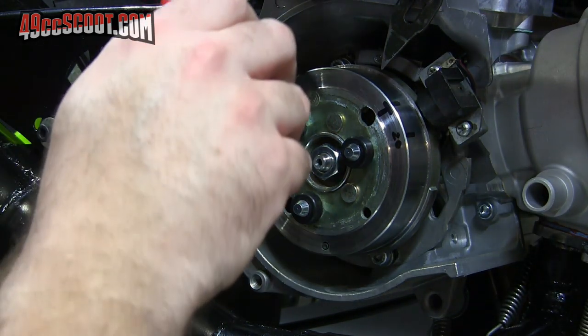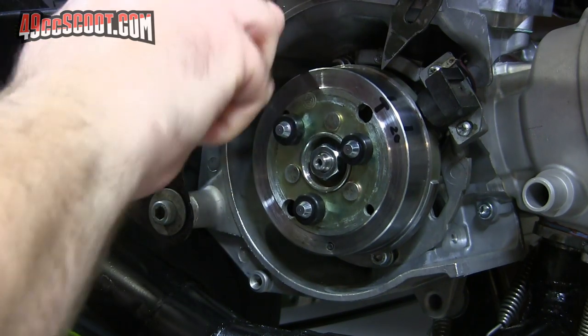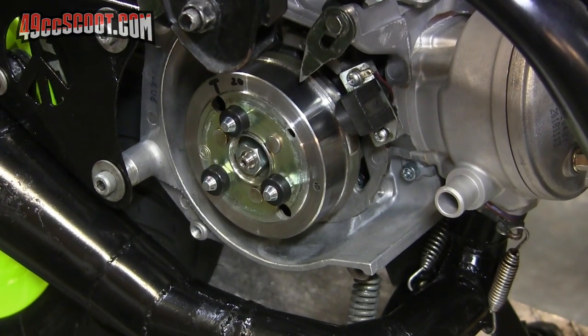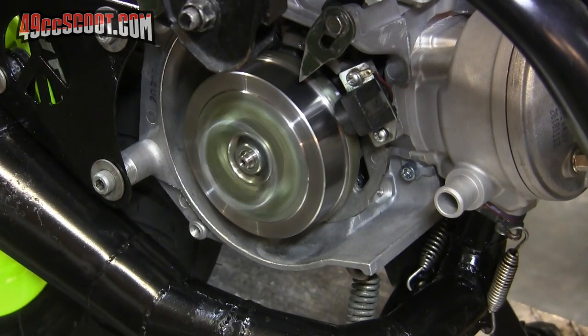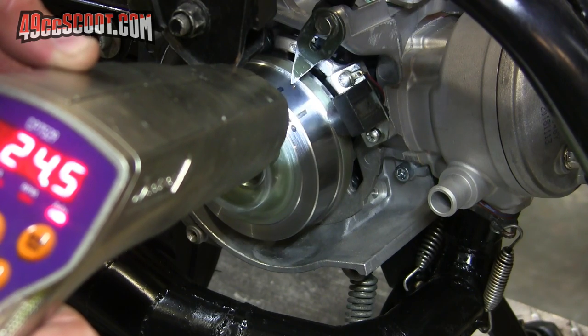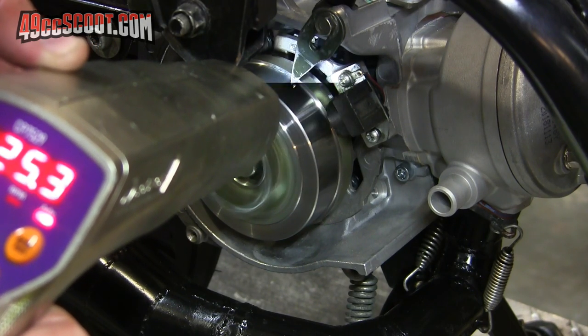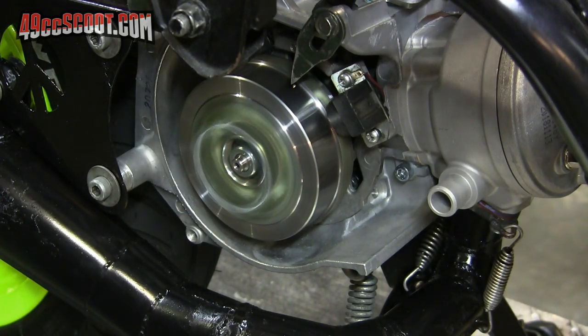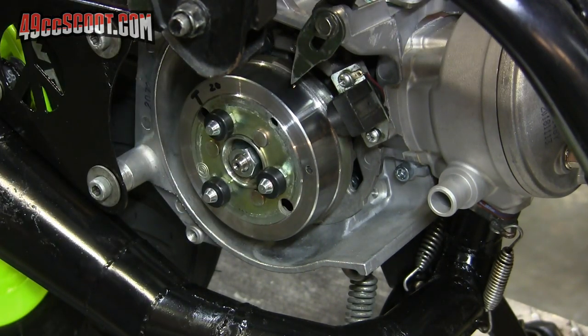Alright, that's probably still too far, but I'm going to try it once it has a minute to cool down with a fan on it. I didn't move it nearly enough that time — that was still about 24 to 25 degrees of advance, so I've got to back it off more than that.